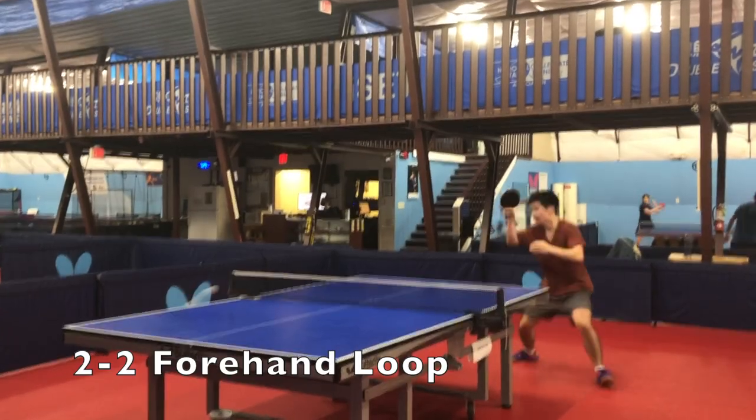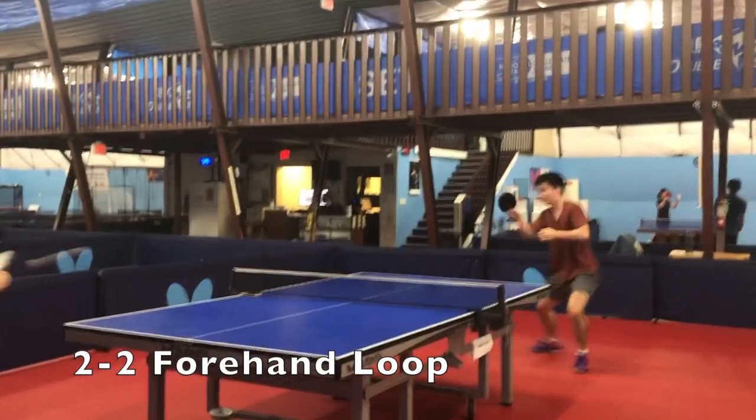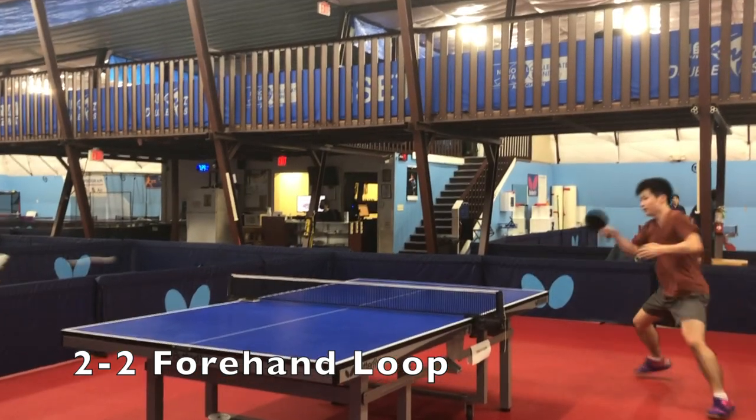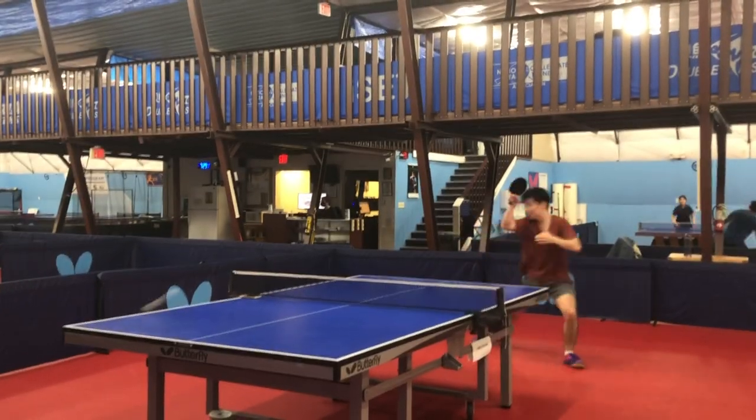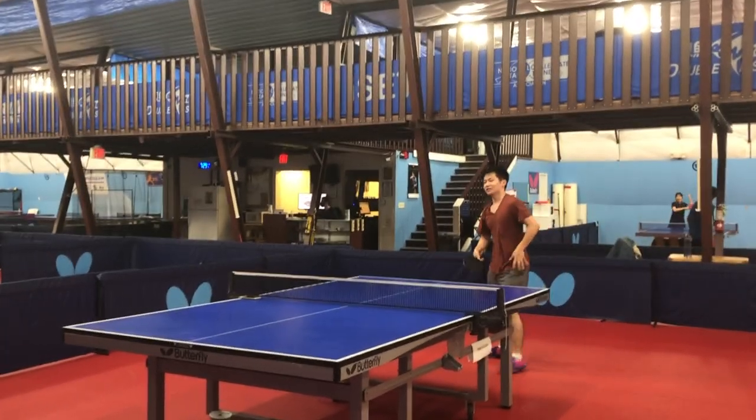Make sure not to make things too hard for your partner if you're blocking for them. Notice that when I'm blocking for Brian, I'm keeping the ball in the center of the forehand court and then the center of the backhand court, so he doesn't have to move insane distances.